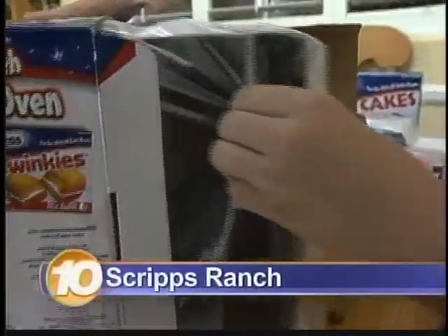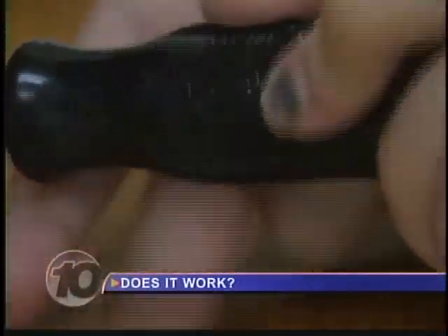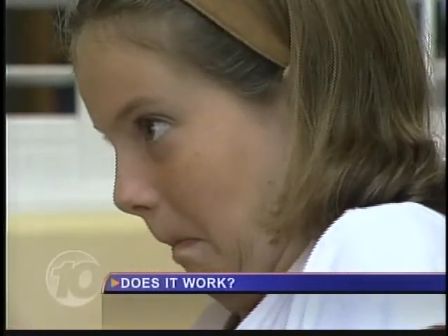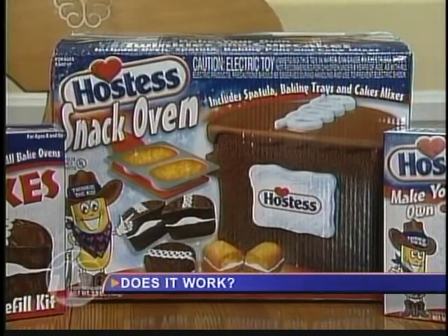Sophia Raimondi loves cooking. This nine-year-old volunteers to test the Hostess Snack Oven. Some assembly is required — righty-tighty, lefty-loosey. Just think: little bakers making their own Hostess-style cupcakes and Twinkies right at home.